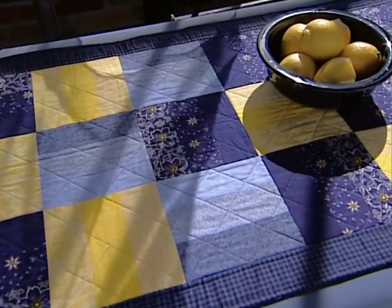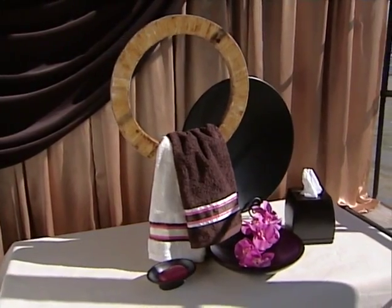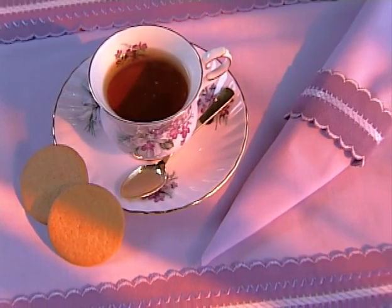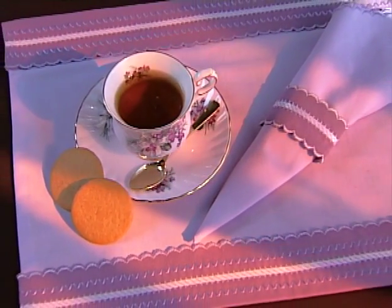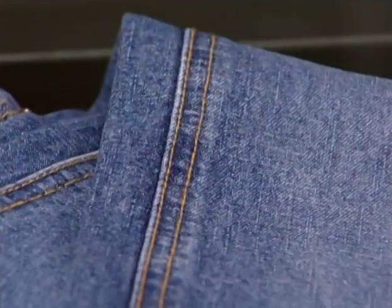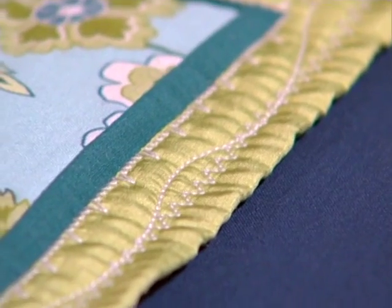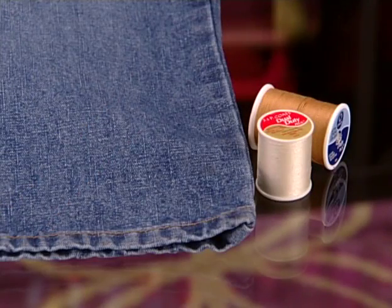For quilting, a 100% cotton thread is usually the best choice. Decorative stitches take on a whole new look when you use rayon thread because it has a nice sheen — you can use all-purpose thread in the bobbin while decorative stitching. Polyester threads can be used for decorative stitching or for stretch fabrics. Top-stitching thread is a heavier weight thread often used for decorative embellishment, and it can also be used for things like hemming jeans or making buttonholes.